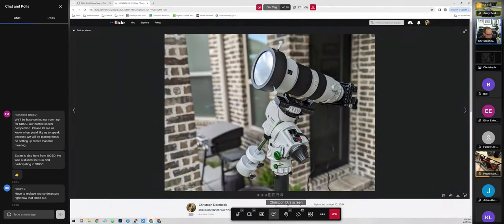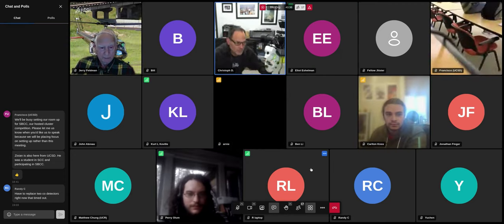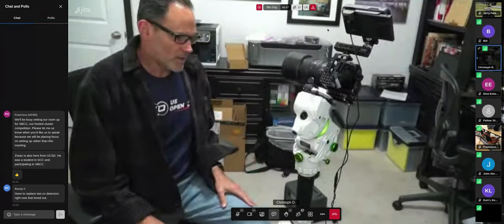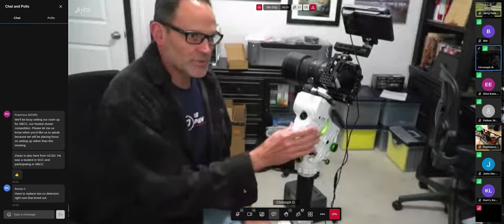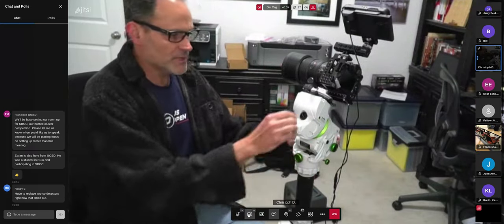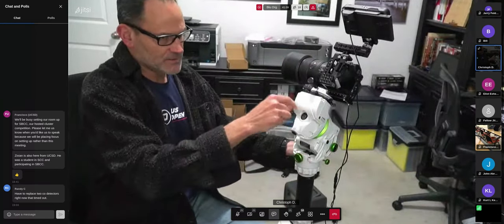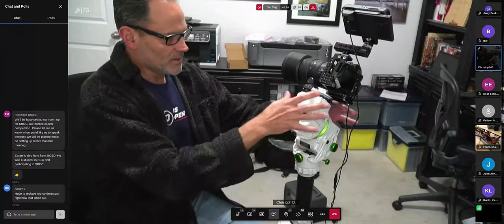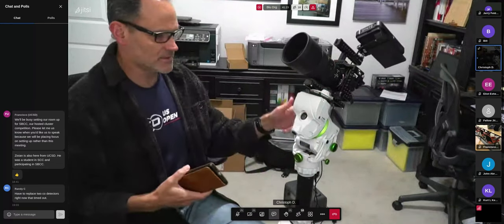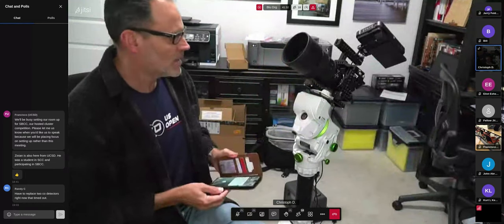This is the SkyWatcher Star Adventurer GTi — a pretty much point-and-let-it-go type of device. When you first set it up, you point it at Polaris, the North Star. There's a little reticle inside that gives you a bullseye to put Polaris in the right spot. Once aligned, you release the clutch, it rotates, and then you use the app on a cell phone over Wi-Fi — you hit a button, say 'let me watch this constellation,' and it moves the camera to the right place.